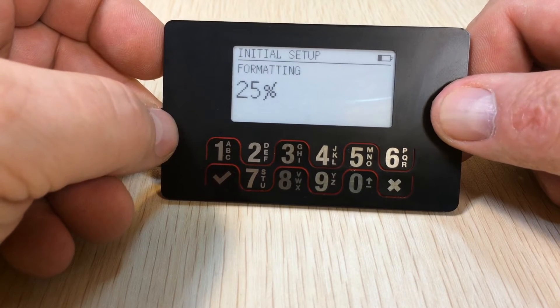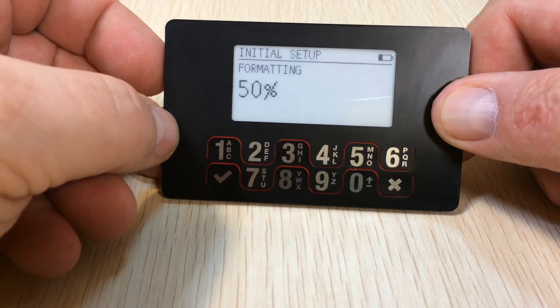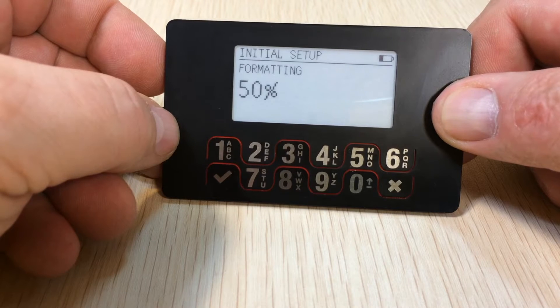This is an e-paper screen, so it will hold the image after it's been turned off. The initial format writes through every single block in the memory four times — once with ones, once with zeros, then twice with random data. So every single bit has been flipped, assuring you that it is completely random.